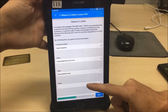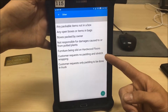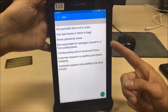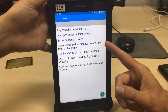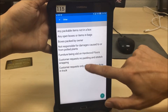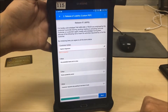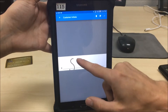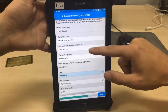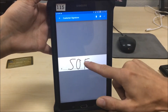We also have boxes packed by owner — we're not aware of how the boxes were packed, so we're not liable. Other options include: customer requests only padding in the truck, customer requests no padding, stretch wrapping, furniture slid on hardwood floors, and not responsible for damages to or from potted plants — that one's also at the driver's discretion since we technically can't take anything living. Capture their initials, basically agreeing to the release of liability.